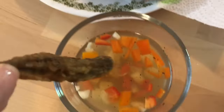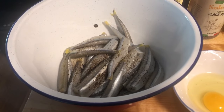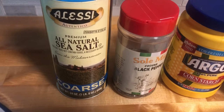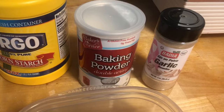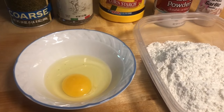Today we're going to be cooking a delicious crispy fried smelt, and here are the ingredients. We're going to need one pound of smelt, salt, black pepper, cornstarch for extra crisp, baking powder, garlic powder, one egg, and two cups of flour.